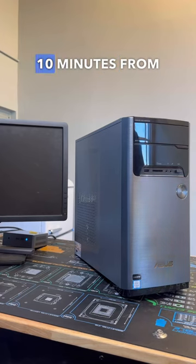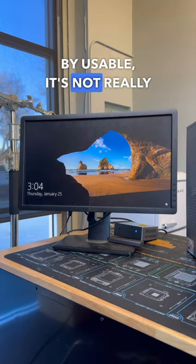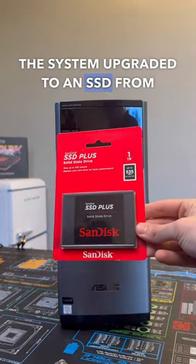This Asus desktop takes about 10 minutes from firing up to actually being usable, and even then it's not really all that usable as everything is incredibly sluggish. So let's go ahead and get the system upgraded to an SSD from SanDisk.